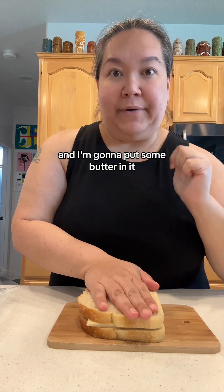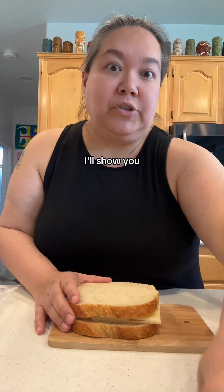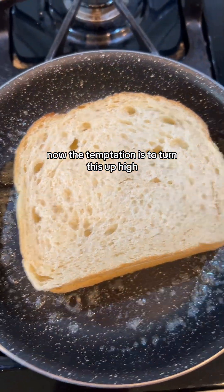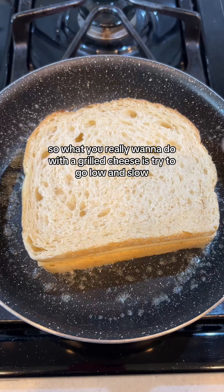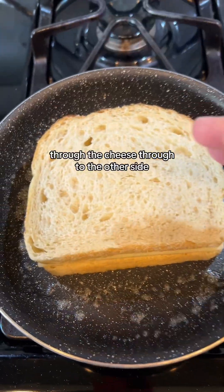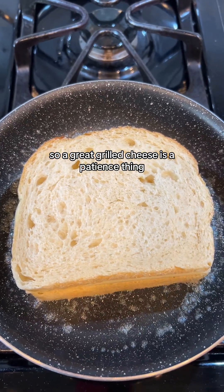I have a small frying pan warming up on the stove and I'm going to put some butter in it. Another option is you could spread butter on the outside of the bread, but I find that messy, so I just melt the butter right in the pan. I've got my tablespoon of butter in here and I'm going to set the sandwich on top. The temptation is to turn this up high, but the cheese isn't going to melt. What you really want to do with a grilled cheese is go low and slow — give the heat time to penetrate through the bread and the cheese. If you do it too high, the bread will toast long before the cheese melts.